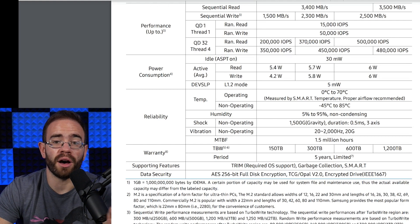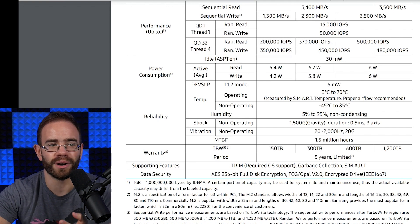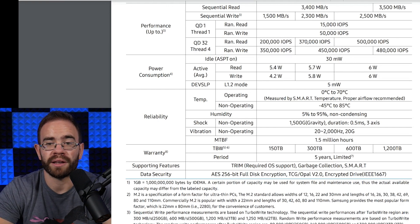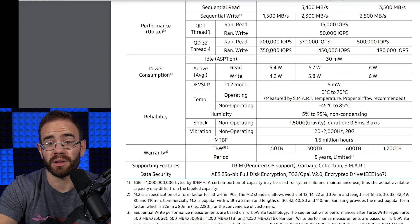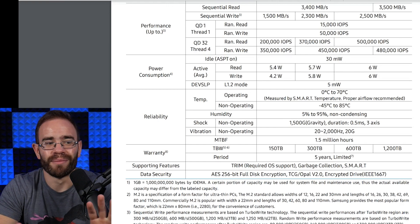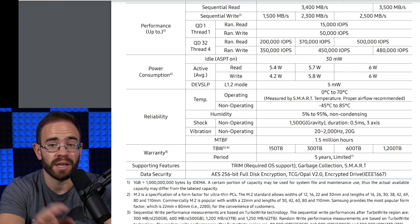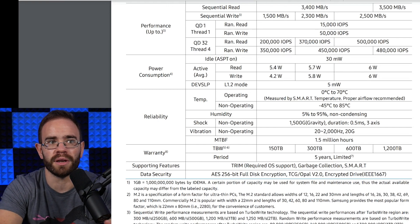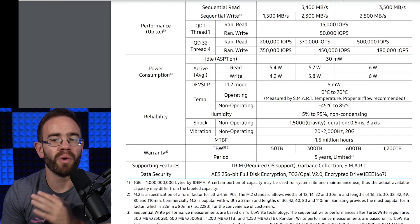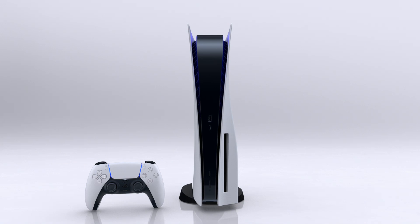The SSD will probably outlive other parts of the system that are under much heavier stress from heat and power. The power supply, for example, would likely break down way before any of this — and at least that's replaceable. Most people, when something like a power supply breaks, just throw the system out anyway. So most likely, you won't have any real issue with the NVMe drive. That said, parts do fail — that's why there are warranties. Technically, yes, there is a fixed limit on the system due to the SSD being soldered to the board, but you're probably not going to hit it.